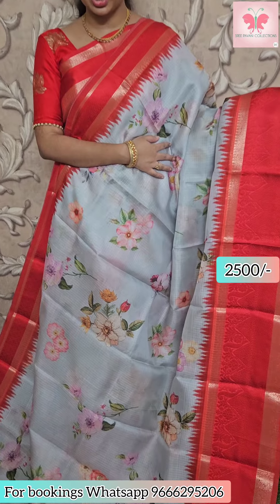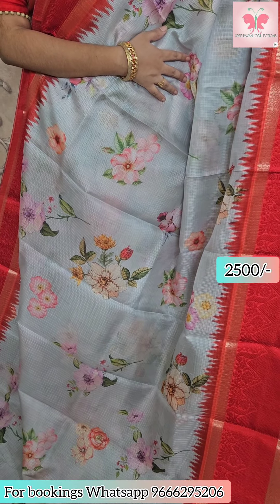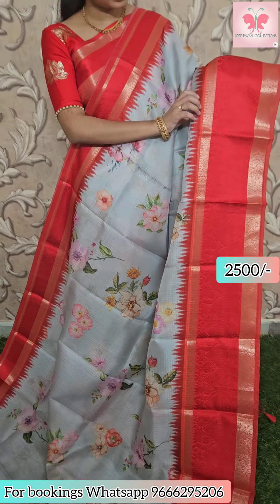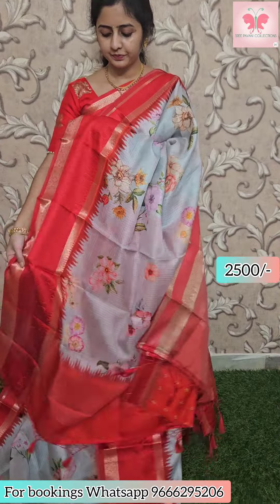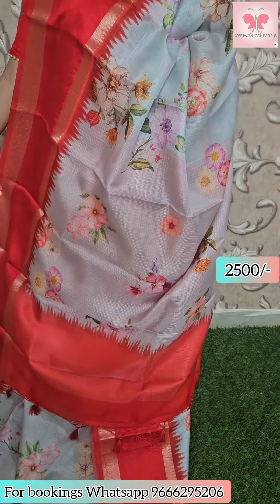Next saree: light grey, all-over floral print. Kinder garwal style border with thread weaving, contrast thread glow, with tassels. Blouse included — contrast printed blouse. Saree price ₹2500.